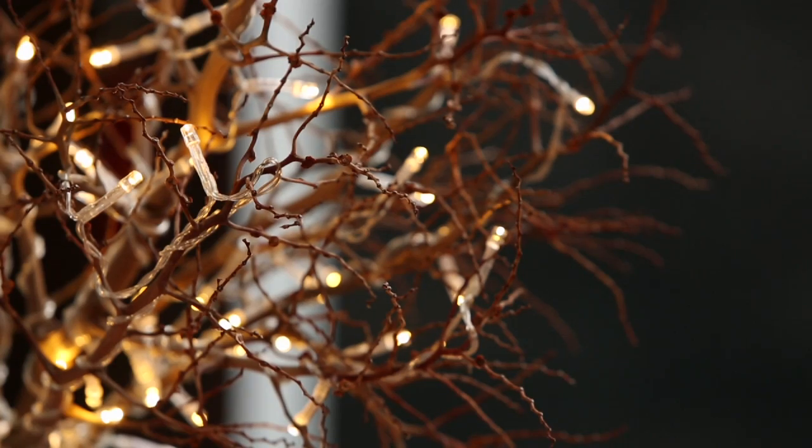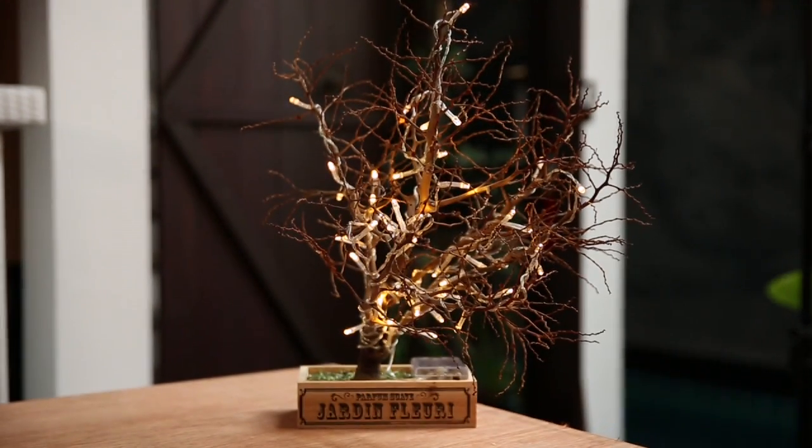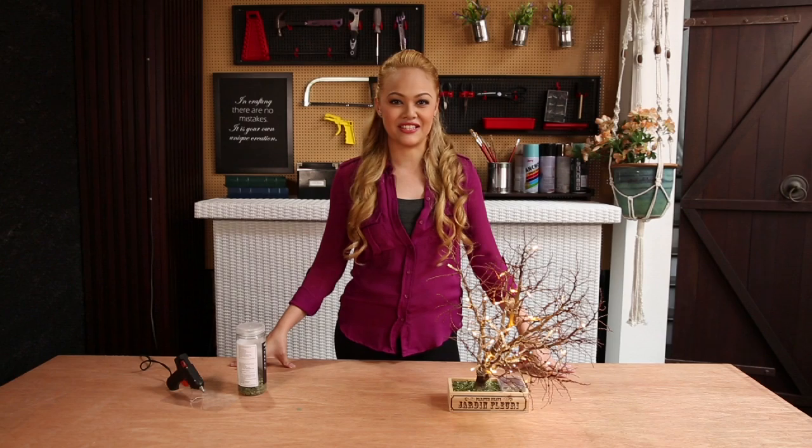And because it's battery operated, you can place it anywhere in your home. Tell me what you think about my DIY branch table lamp. Have fun trying it out yourself.